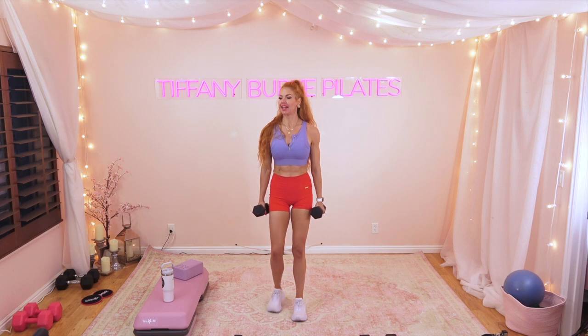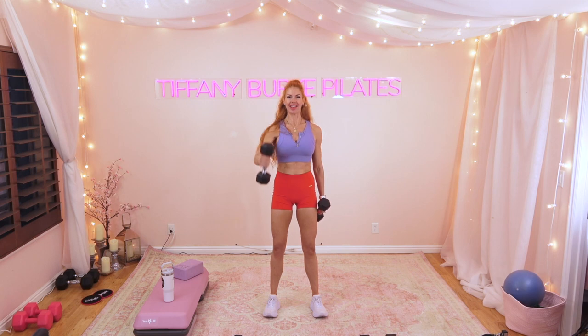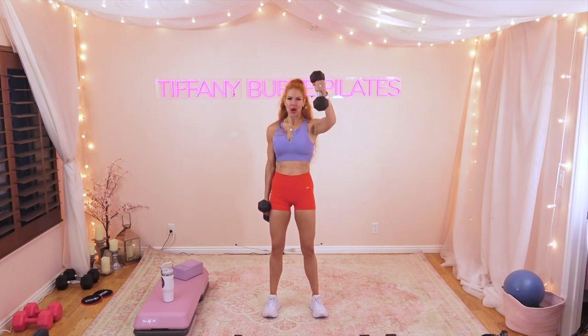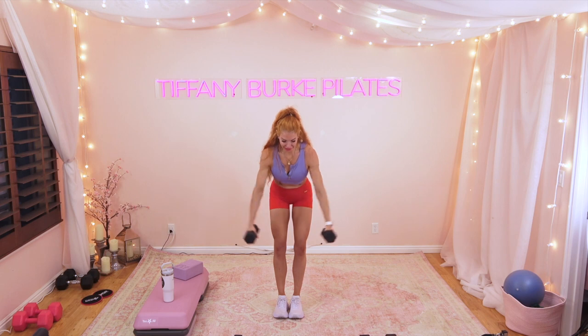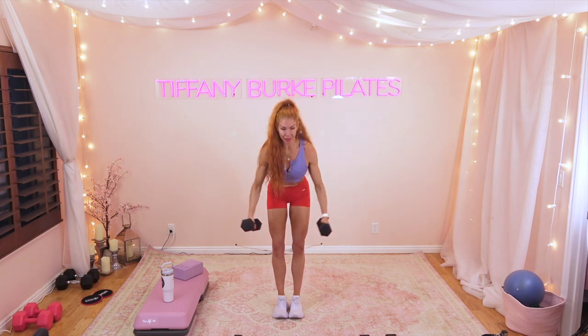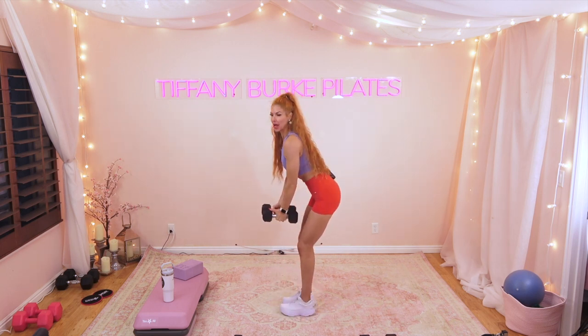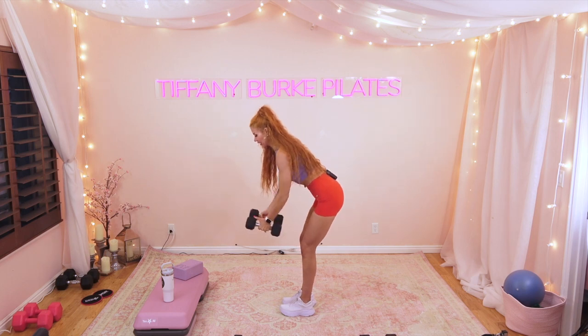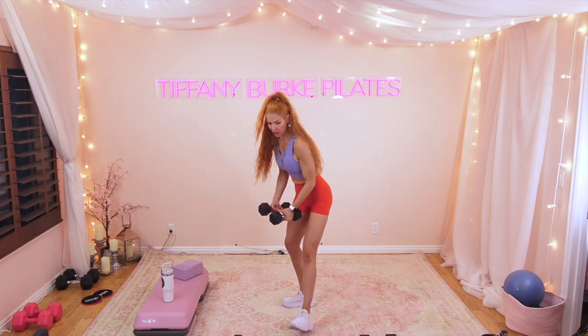Final round right here — let's go! I hope you're picking up some heavy weight today. Remember, you're going to get out of it what you put into it, so give me everything you have. Going into that bent over fly — no breaks. Think about drawing those shoulder blades together. I'm not letting that upper body move around. Nice job, my friends!